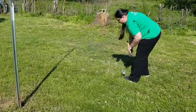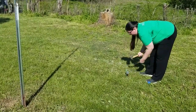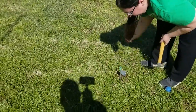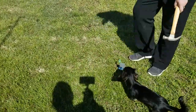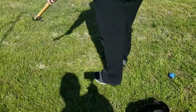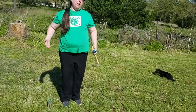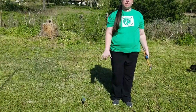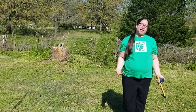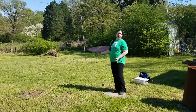Make the third hole the same way — stake it in the ground, clear the grass, and press the marble in to shape it. So we've got our marble field laid out with three holes. Like I said, you can play with as many holes as you want — this is just a simple version to get you started. Now we can start playing.